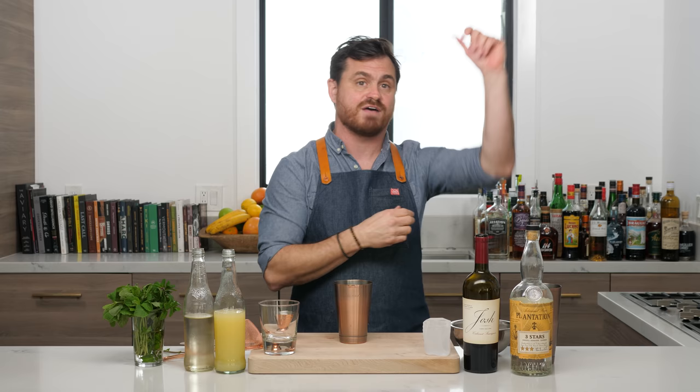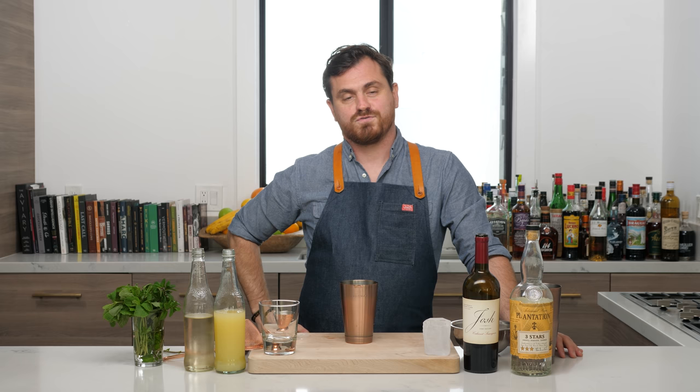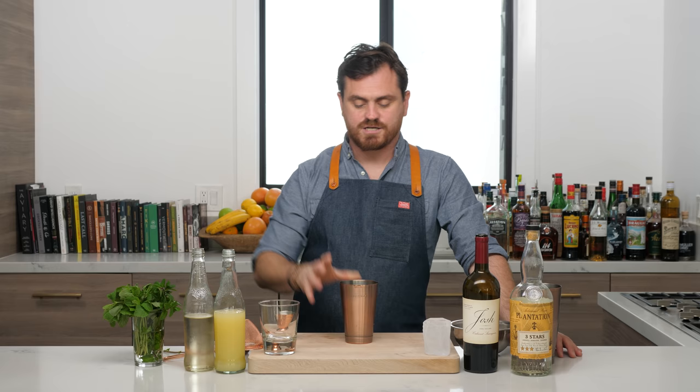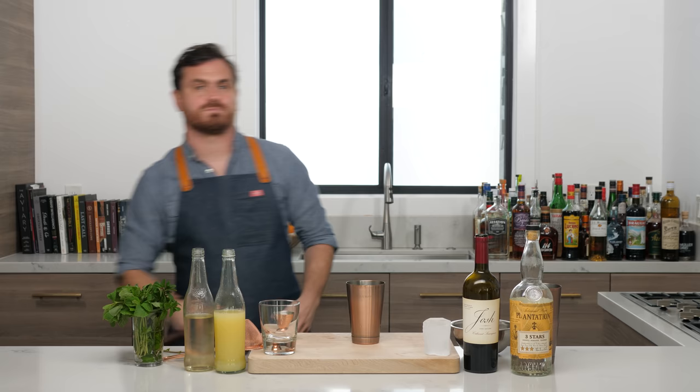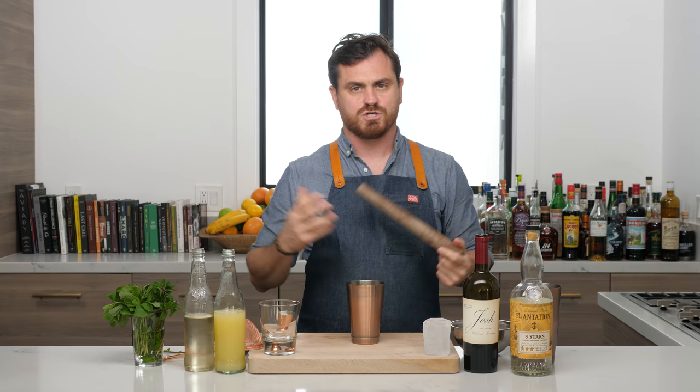Marius guesses the Hawthorne strainer — wow! I'm going to give you three guesses before we remedy this problem. Think about the build of the cocktail — you have both tins, the jigger, the strainer. The answer is the muddler. Technically when you have mint you don't need to muddle, but I like to give it a nice press.